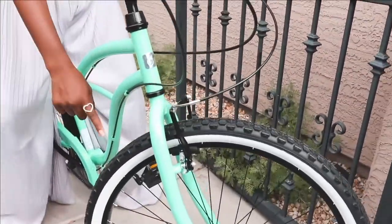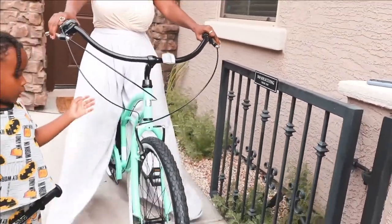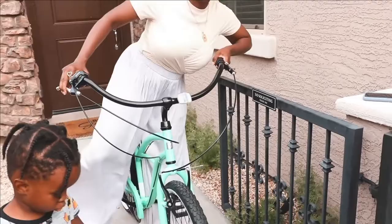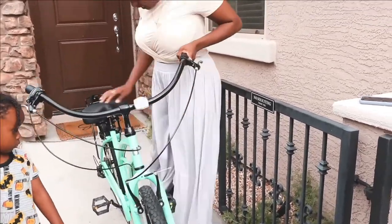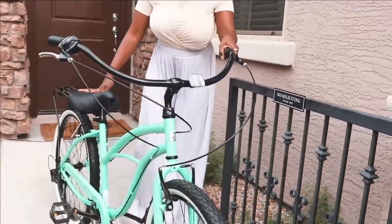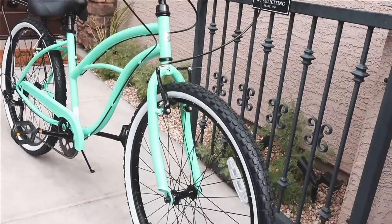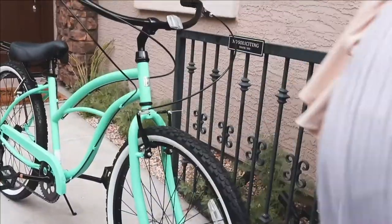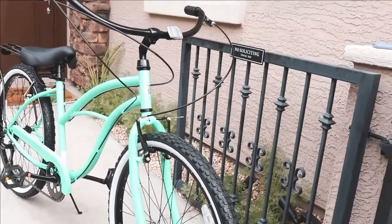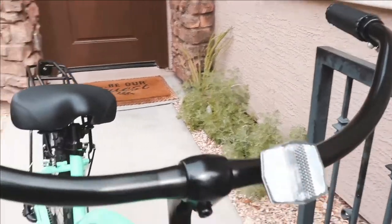Do we need to air this up a little bit? So some people ride — mama is being very talkative. This is mama's vlog, this is Maddie's vlog. But look, it came with some white walls — you got some white walls on the tires.